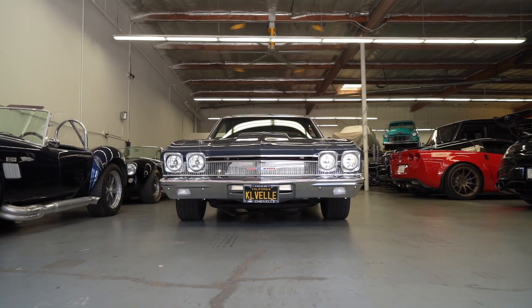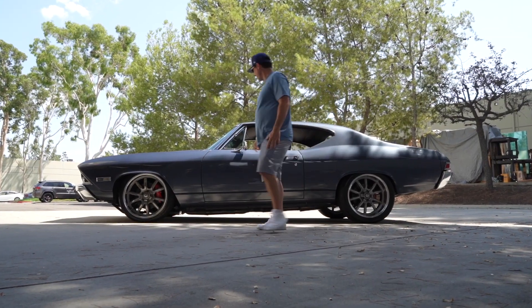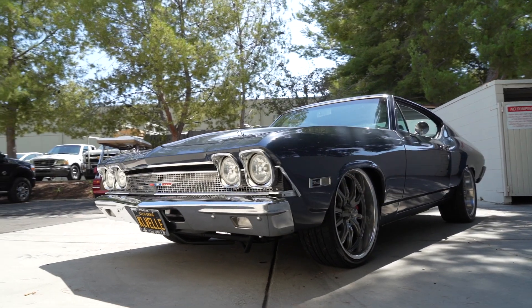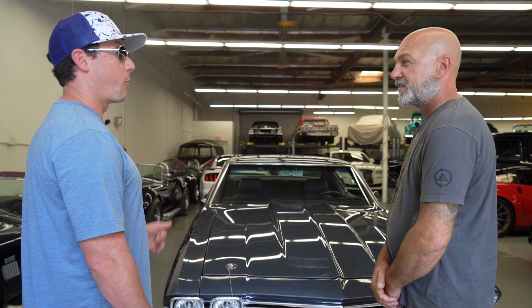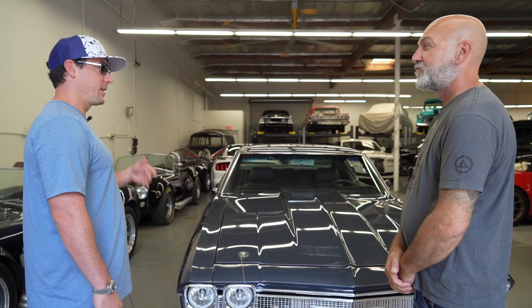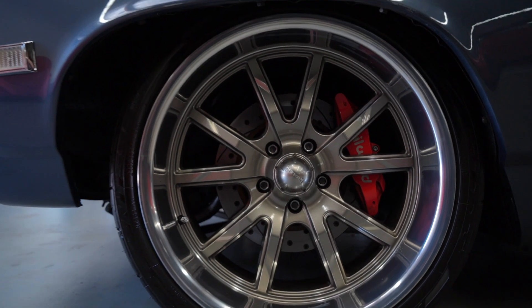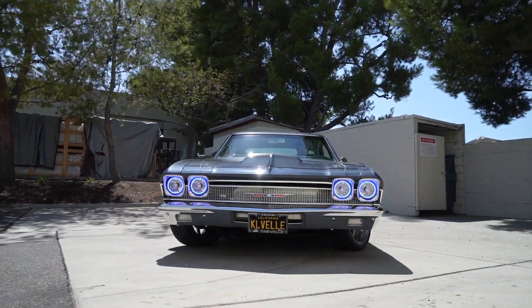Hey guys, what's up, it's Sean, Autotopia LA. Today we are at my buddy Dean's SoCal Classic Car Storage with our friend Kyle and his '68 Chevelle. My senior year of high school, my grandpa and I were looking for a Chevelle because I wanted a muscle car. It was hard to find, and we finally got one almost 20 years ago. Drove it home, bought it off a guy in Whittier — my grandpa gave me a thousand bucks. Next weekend I put disc brakes on, and then just me as an 18-year-old and my buddies that liked cars, we just kind of went from there.